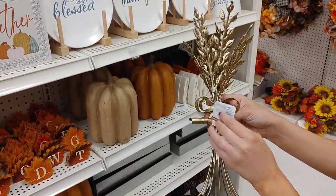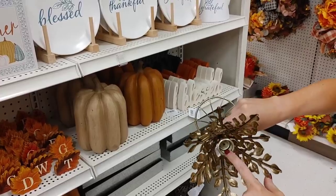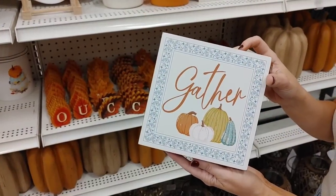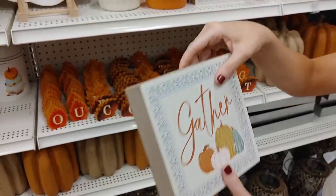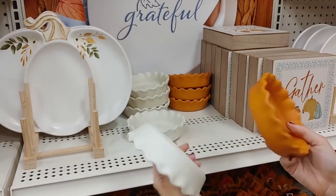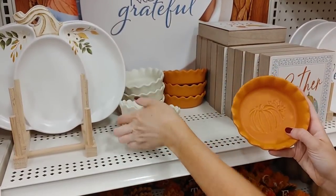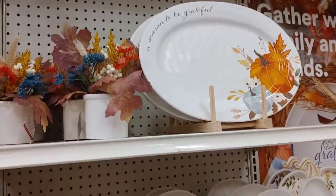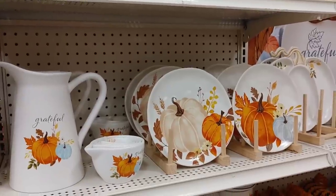When I first saw this, I wasn't quite sure what it was — it almost looked like it was supposed to mimic a hay bale, but it's actually a tapered candle holder. I thought it was so beautiful; it was $40. I love this little 'gather' sign — perfect for any vignette, very simple and cute. I also love these cute little tins or trays with the pumpkin design.